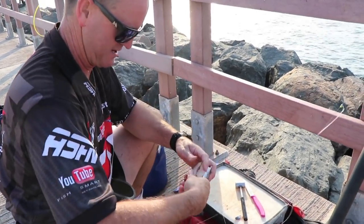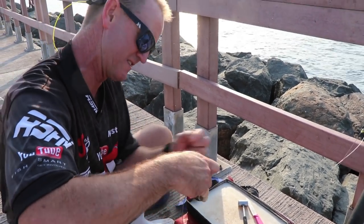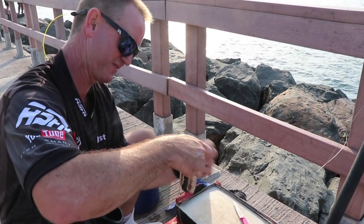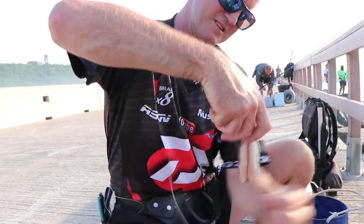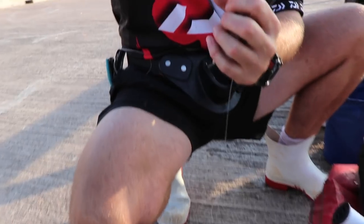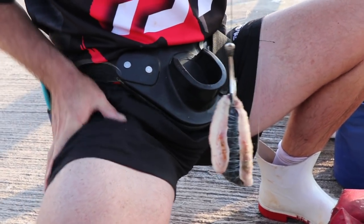There we go, it looks much better. Much tastier. Nothing fancy, no dangles — just a simple circle hook through the actual lips. That's pretty much what my bait's going to look like. Nothing fancy. There's the bait. Let's go throw and see what happens.